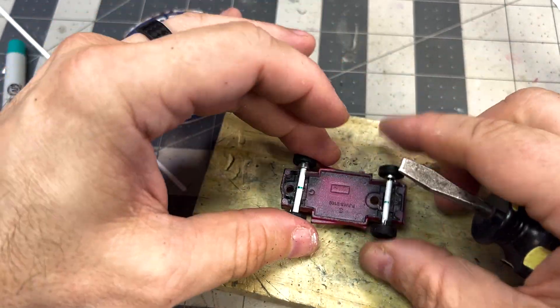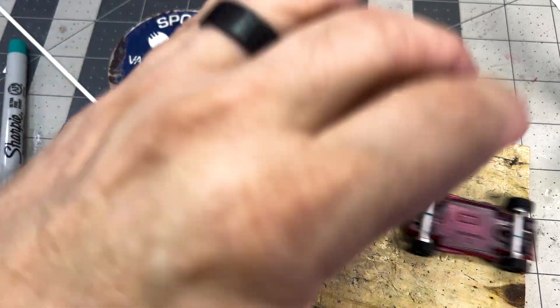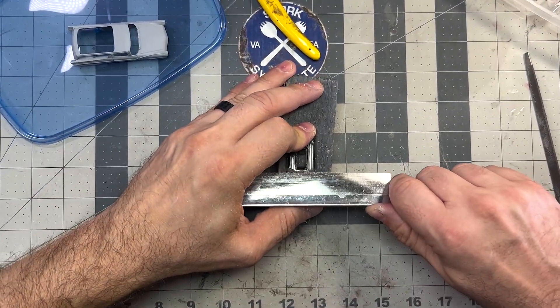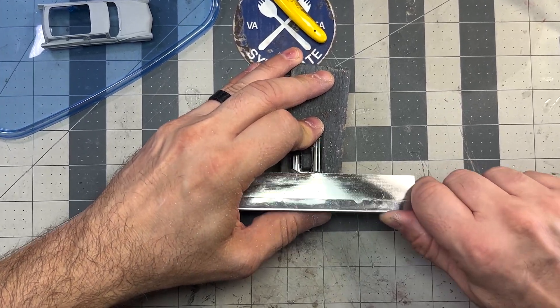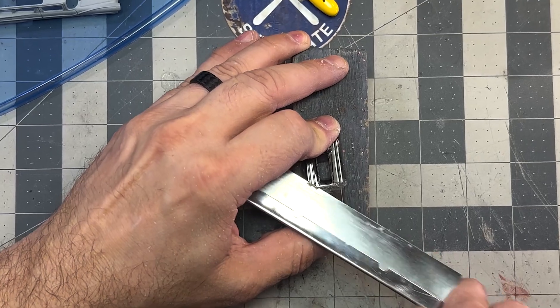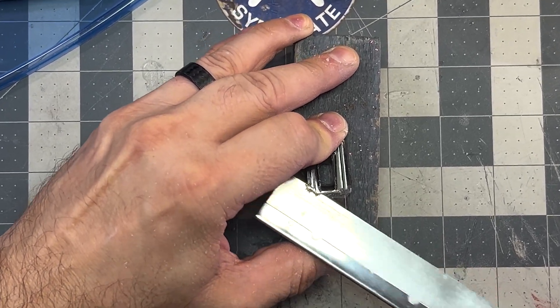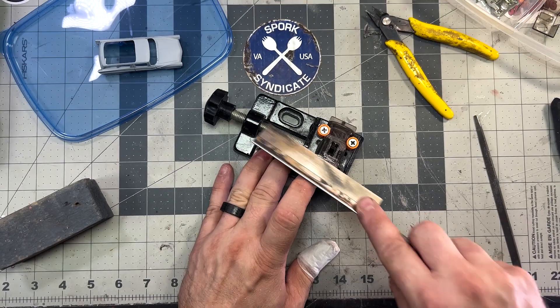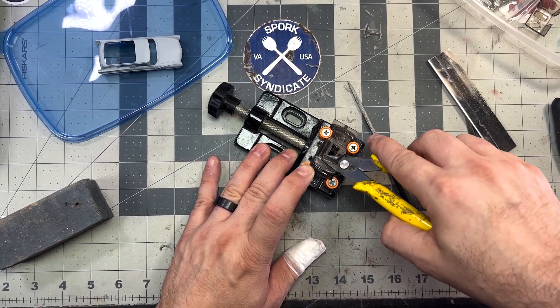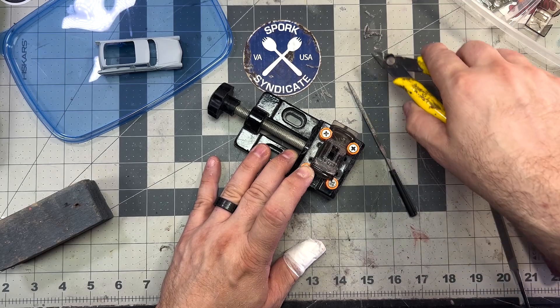I hold off on gluing things together until I know everything fits. Back to the 8-Crate — I had a challenging time getting the windows to fit the new roof. I used my very sharp X-Acto saw to trim down the clear roof, which reminded me, in a painful way, to always cut away from your fingers and use something stable, like a tabletop or bench-mounted vise.